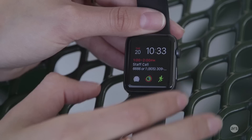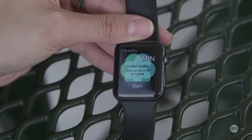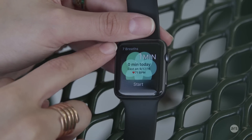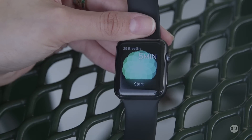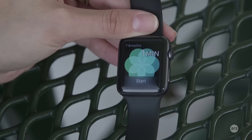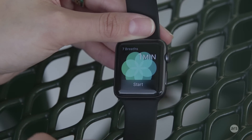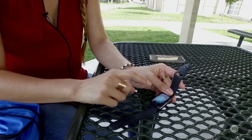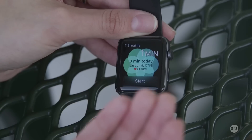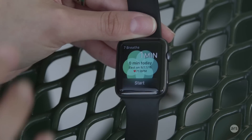A separate new app is the Breathe app — a lot of fitness trackers are doing guided breathing sessions now, and Fitbit added this to a couple of its newest trackers. The Apple Watch guides you through seven breaths per minute for up to a five-minute session. I liked this experience more than Fitbit's because it uses haptic feedback to tap you when you need to inhale, then disappears when you need to exhale. You can completely close your eyes and not look at the watch at all.